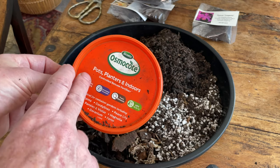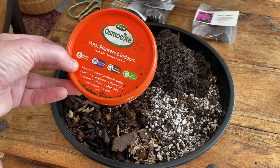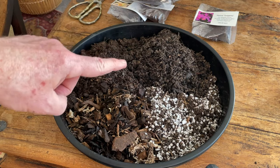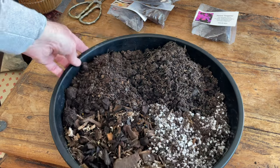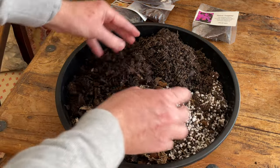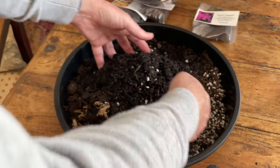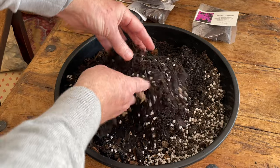So remember, if you get a sort of burst of warm weather in spring, it is going to release all the nutrients, and so you might not actually get six months, which means you might have to fertilize again topically throughout the season. But for these, I would also use a liquid fertilizer as we progress. So I am just going to mix this like good pastry into a really delicious, nutritious, free-draining mix.